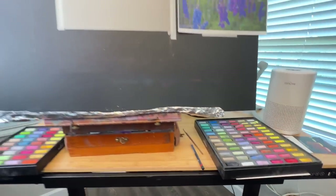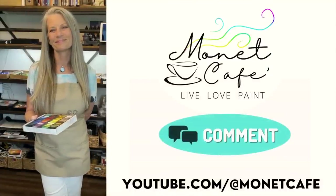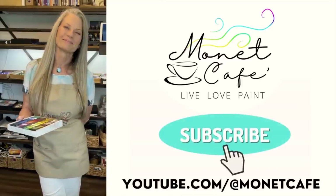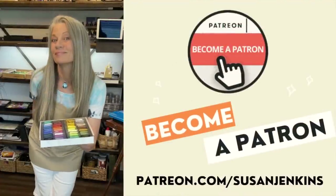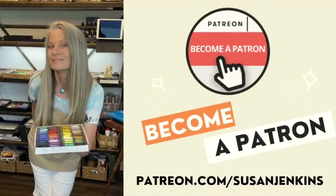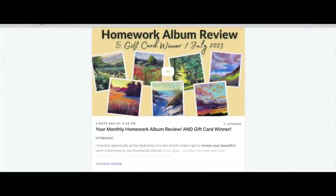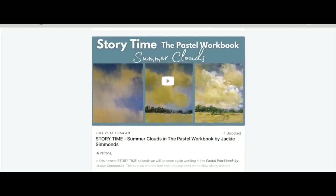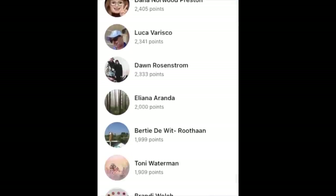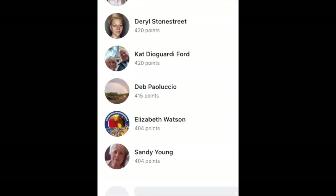Before we start painting, I have a small favor: would you like this video, leave me a comment, and subscribe so you don't miss any lessons here on Monet Cafe? Also, if you'd like a little more, consider becoming a patron — it's only five dollars a month, you can cancel at any time, and you get all the extra content I talk about in my lessons. I love our family of beautiful artists from my Patreon page.